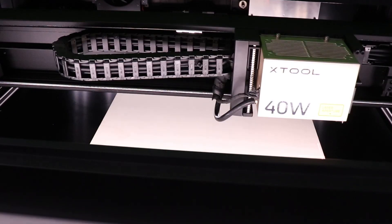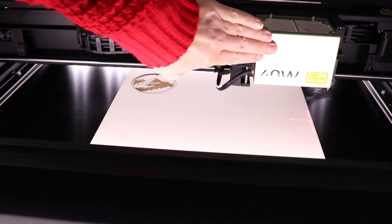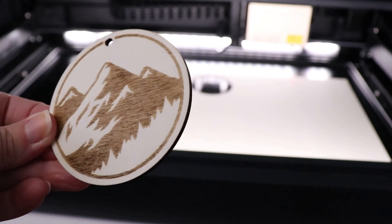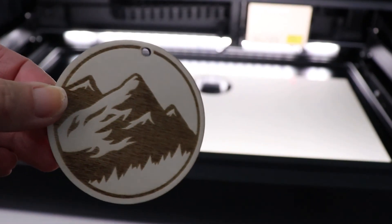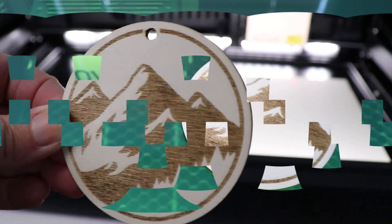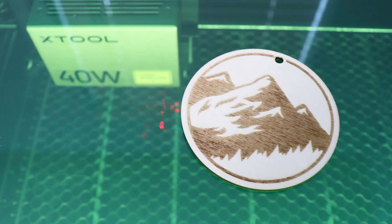That was a step-by-step walkthrough of a great beginner project — we used basswood and both cut and engraved. If you have any other questions, drop them down in the comments. If you liked this video and found it helpful, give me a thumbs up and consider subscribing. I am here every week with new videos to help you along your creative journey. Thanks for watching.